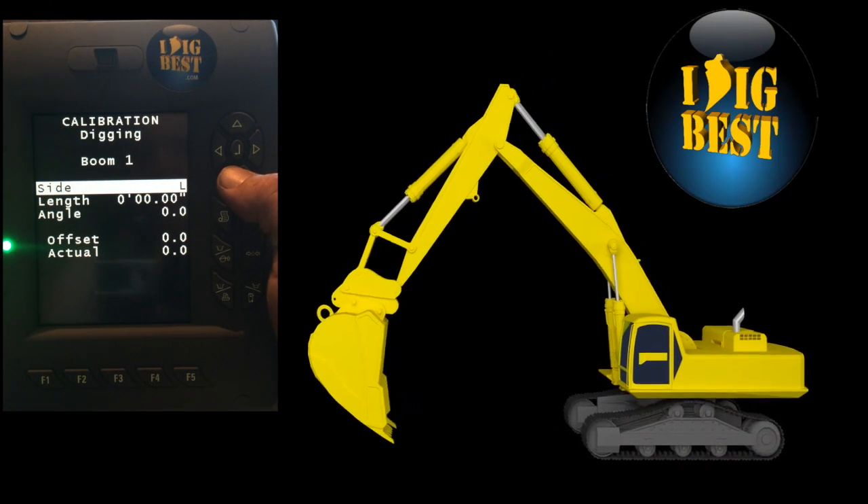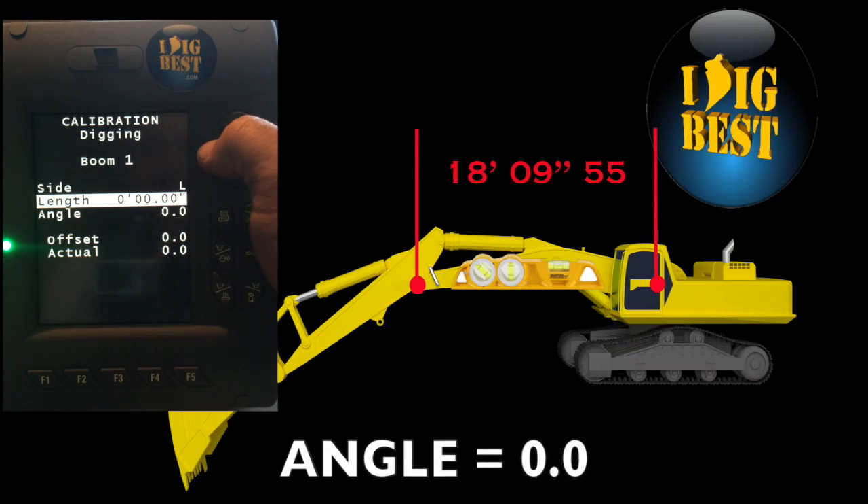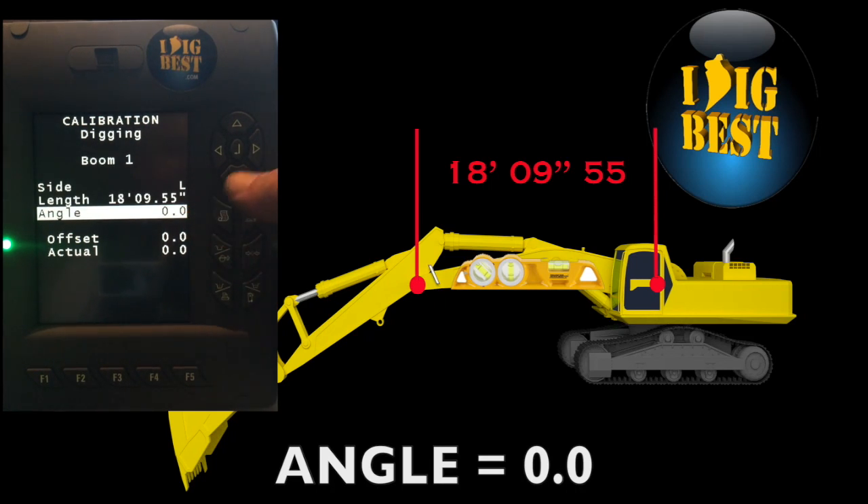Go down arrow to the length — the length of the boom between the two pins. In this case it's 18 foot 9 inches and 55 hundredths, just over a half inch. Put that in and hit enter. Get it as close as you can. Then down arrow to your angle — in this case it's zero because it's level, straight across pin to pin. Hit enter and it'll say okay.